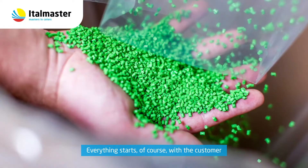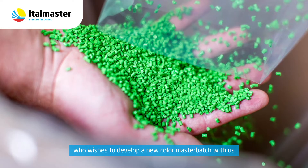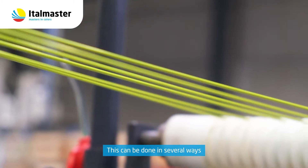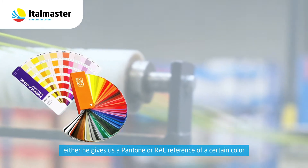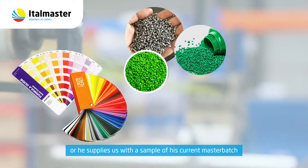Everything starts, of course, with the customer who wishes to develop a new Color Master Batch with us. This can be done in several ways: either he gives us a Pantone or RAL reference of a certain color, or he supplies us with a sample of his current Master Batch.